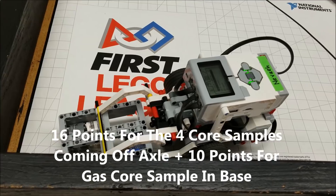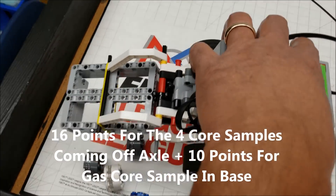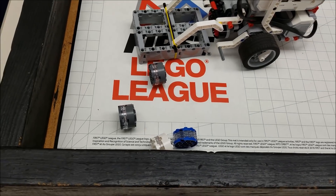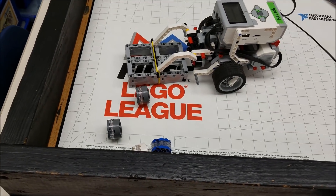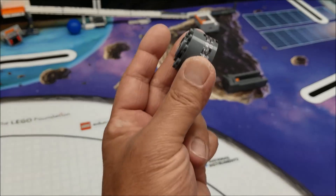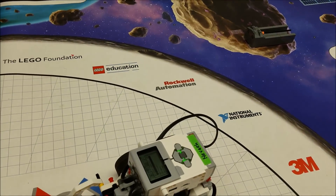All right, let's go ahead and check out what we got. And yeah, we got all four. Excellent. So the reason this is a really great mission to get is now we can use this to do the 3D printing for 18 points.